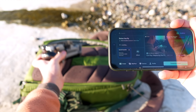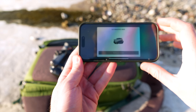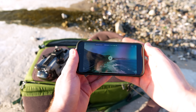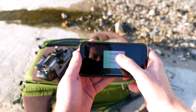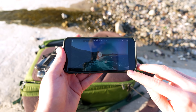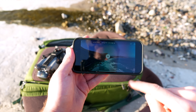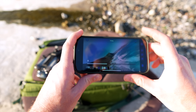DJI has also improved file access — even with the drone off you can still access files, and the transfer speed is much faster now. I tested downloading a 45-second clip to my phone and it was already done almost instantly. That's a really nice feature.